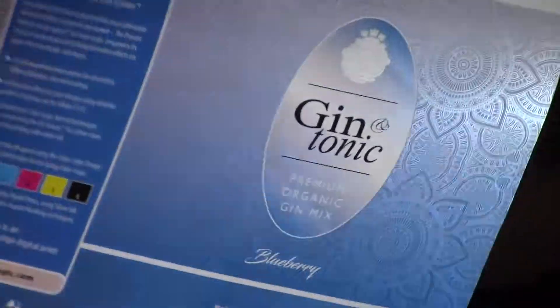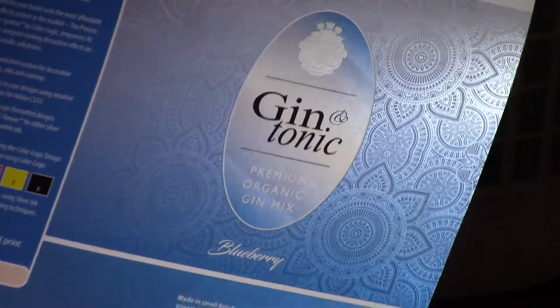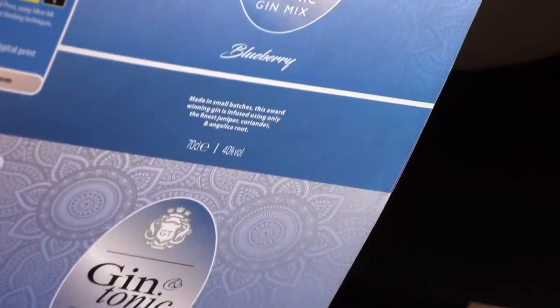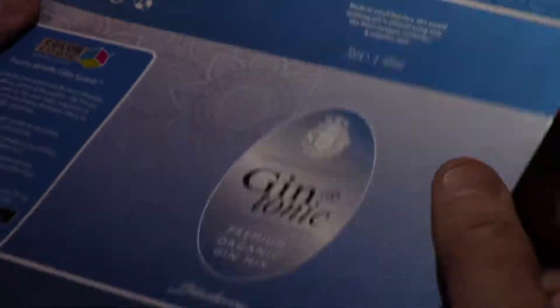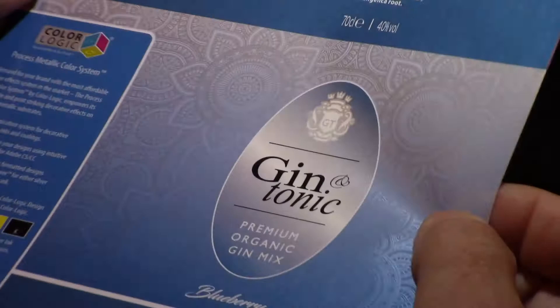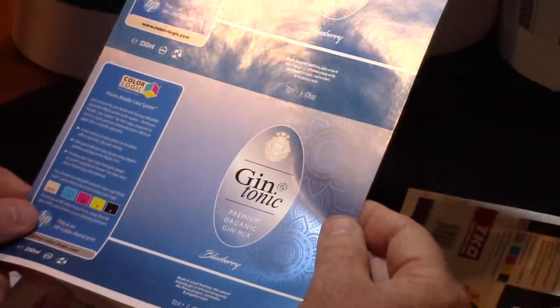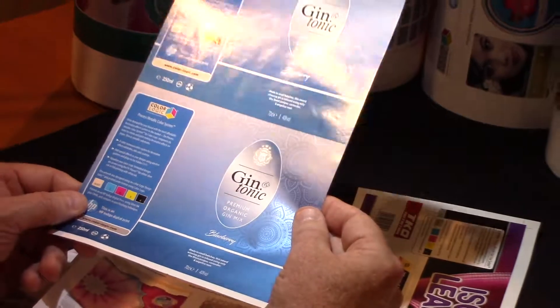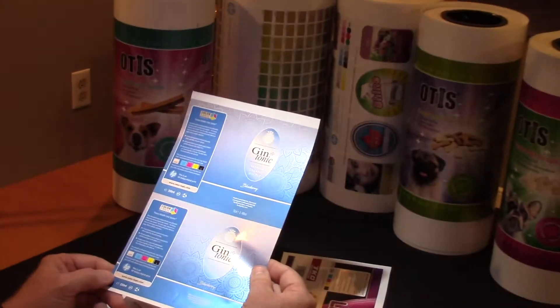The last element is a gin label. Look at that gradation right here — you can't do that without ColorLogic. That's the huge benefit, and it's so simple to do with our tools. This is also our pattern effects in the background making it stand out. I'd like to thank the Experience Center in Alpharetta from HP for sending us these samples — they just turned out beautiful.